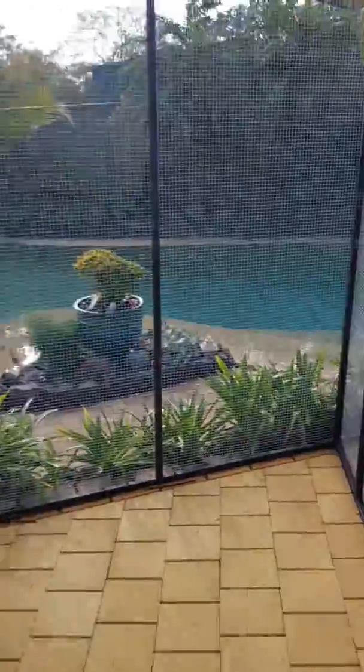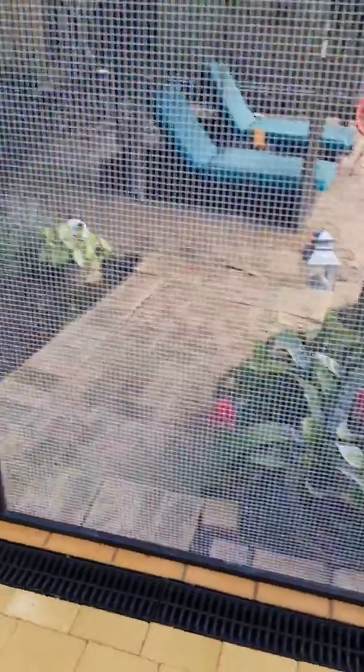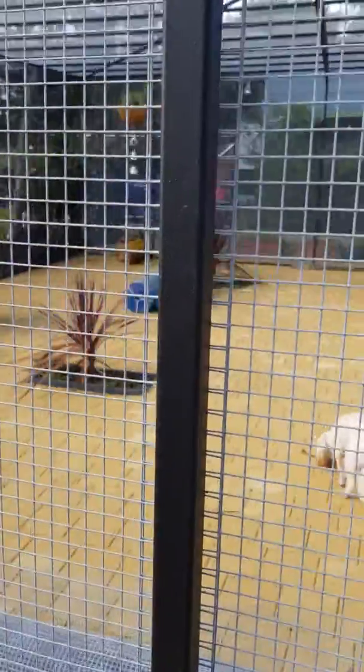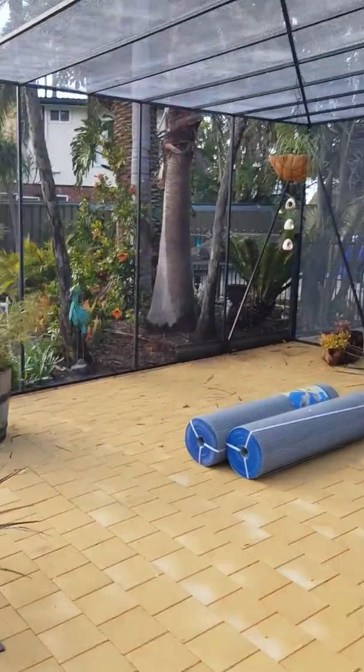There's been a lot of screws used in this — we're starting to run out up here. Bunnings is missing a certain size screw, but yeah, this spare cage is complete, almost minus the roof. That was a big job in itself.